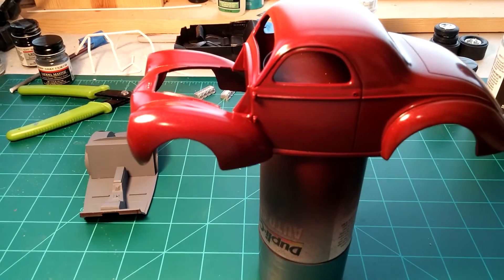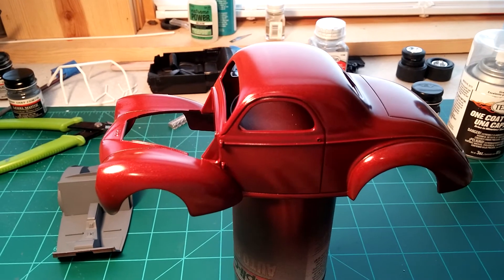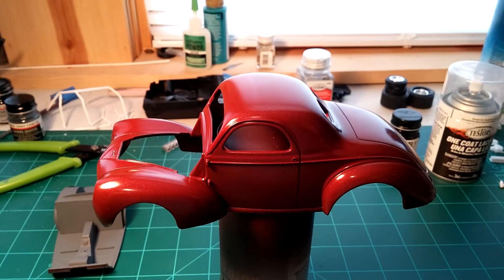It's coming along nicely and so far I'm happy with it. That's all I got for now guys, so until next time, we'll talk to you later.